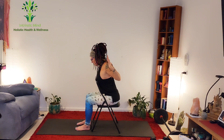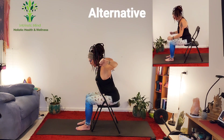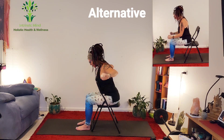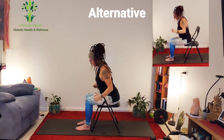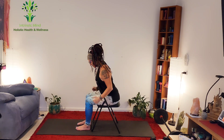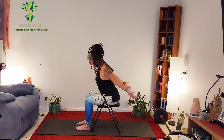Bring your hands down beside you, still pressing into the chair. Now we're going to go out to the side — one, two, three. Take those hands into a fist, four, five. Those elbows are just opening out, like you're pushing something up — six, seven, eight, nine, ten. Good work — extension of the spine.